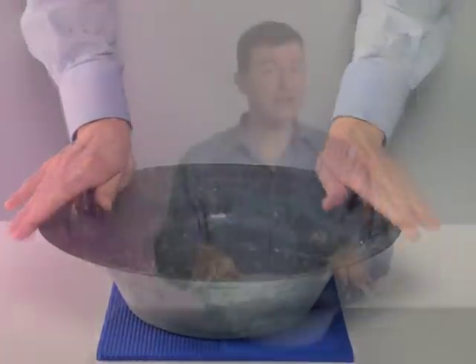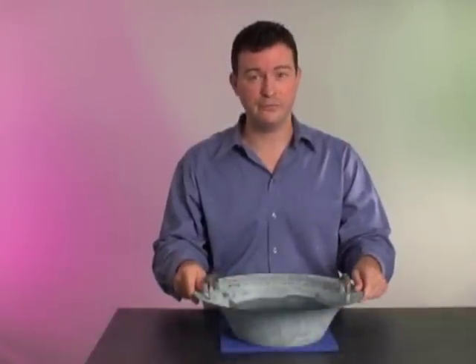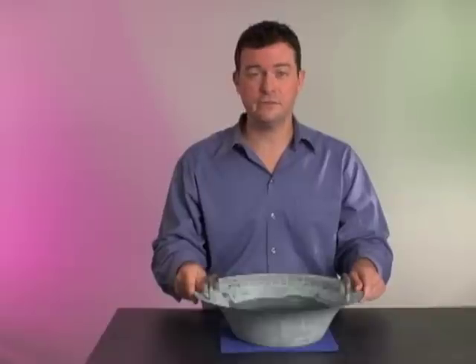What is happening? The vibrations in the handle increase the vibrations in the bowl at its natural frequency. In physics, this is called resonance.